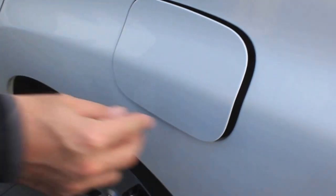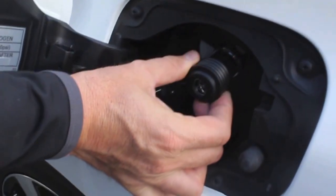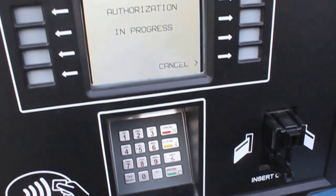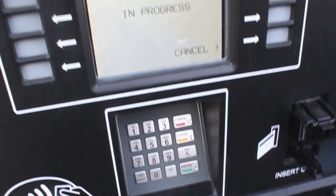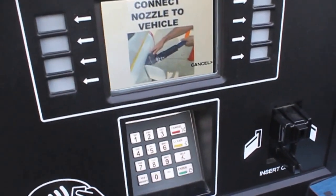So first thing you want to do, obviously, pop the little gas lid open and you're going to reach in here and grab the little Toyota button and put it aside. So I just put in my credit card — it's doing its thing, I just put in my zip code. It's authorizing the pump.